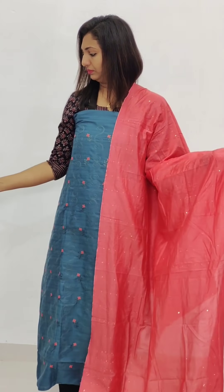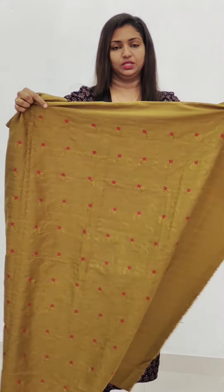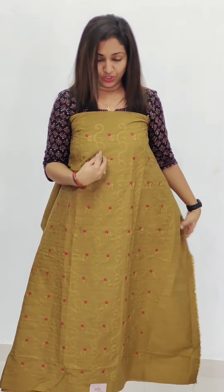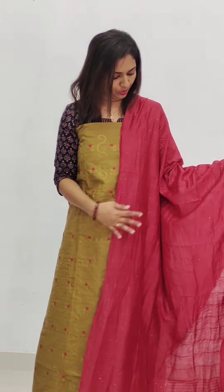We have a collection of redesigns. We have a small sequence work. We have a front post and a top stitch. This is the same color combination with two designs — a cross stitch, a round wear design, an S design. This is a maroon shade.